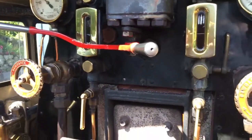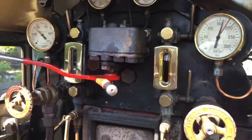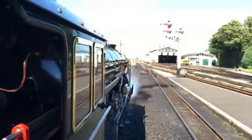That pressure gauge is not as high as the boiler pressure gauge because the regulator is not fully open. If we open the regulator fully it would spin the wheels — that would be bad. So here we are leaving New Romney.